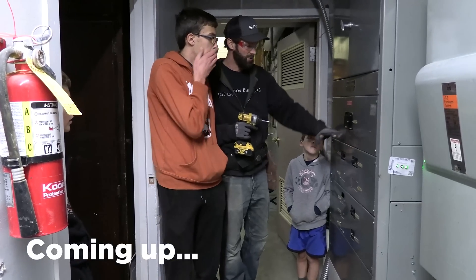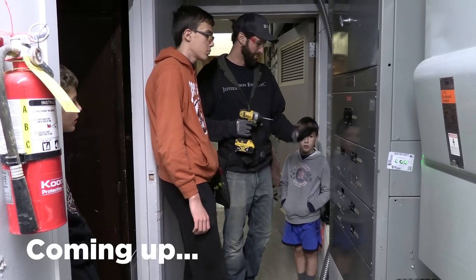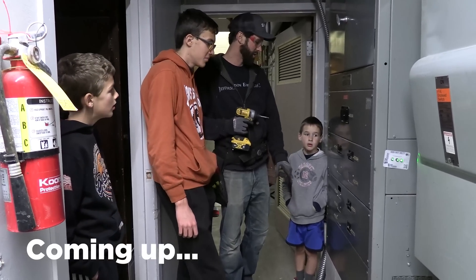We're going to pull these covers off all the way down here, and the power that's in there will turn you into a puddle of liquid on the floor.